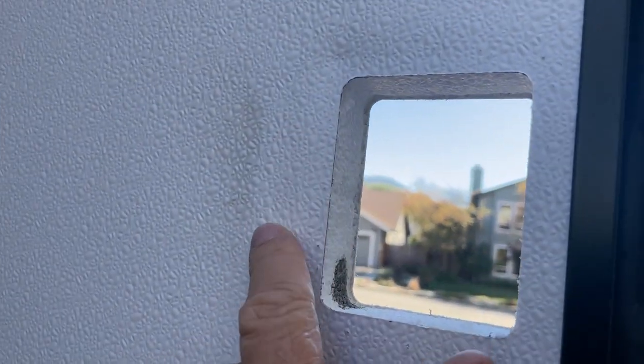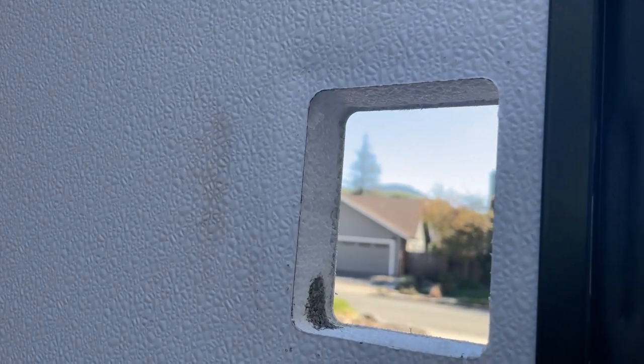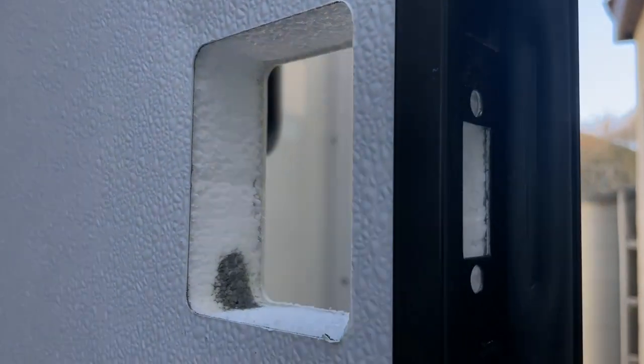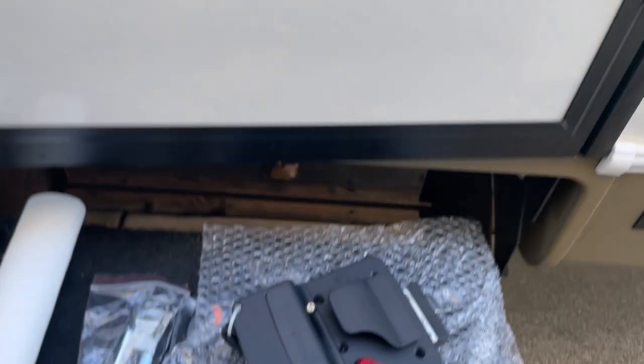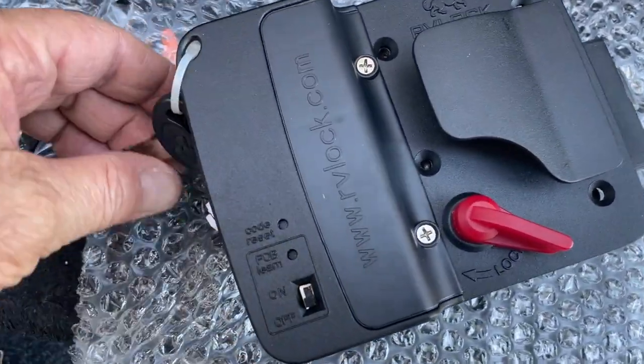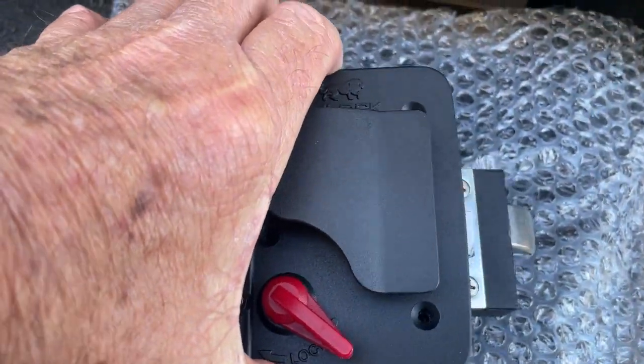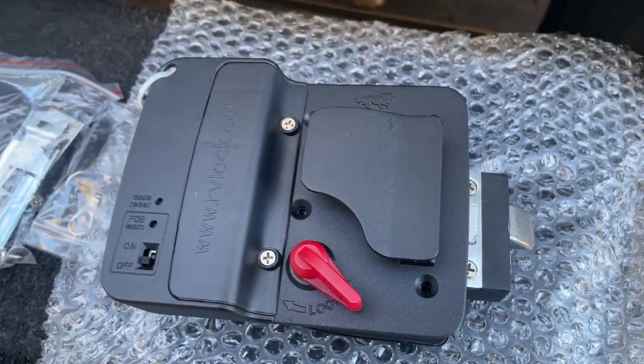Now that it's removed, you can see the dirty area that I'll clean up with the Windex cleaner, inside too. You can see a little bit of dirt here. Now here it is all cleaned up — it's a big difference. I got the new lock out of the package. I'm going to cut these keys off here, and then this will come apart and I'll show you where I go from there.